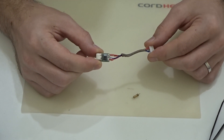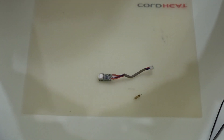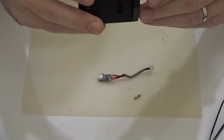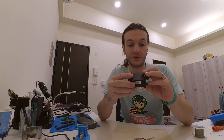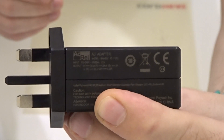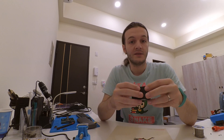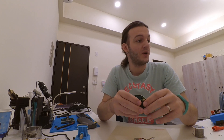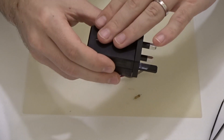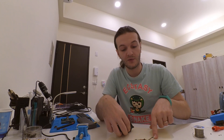I'm going to connect a power delivery power supply — this one has an output of up to 20 volts at 3.25 amps, which means it's able to provide 65 watts. I'm going to connect it to power and connect our little board to see if we can get 20 volts on the output. So we're connecting the cable from the power supply now.